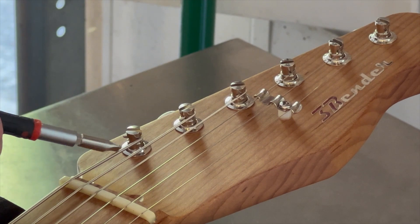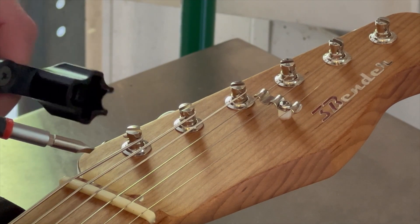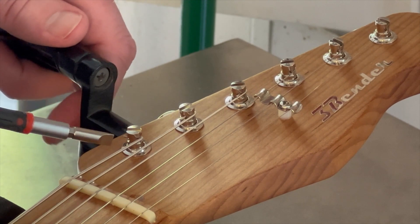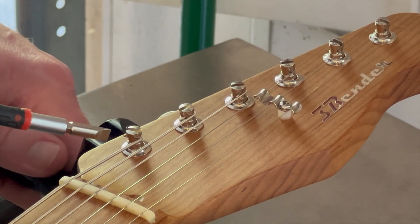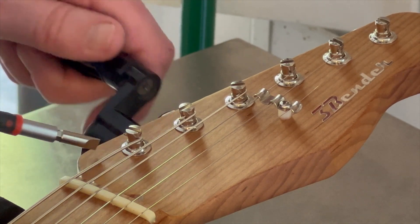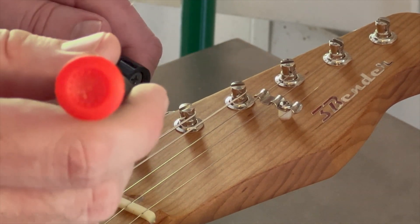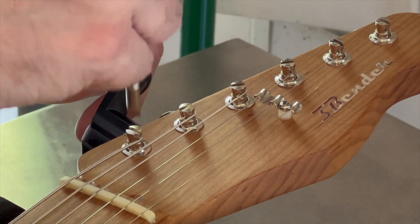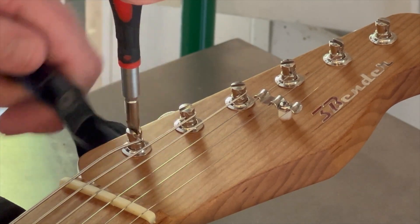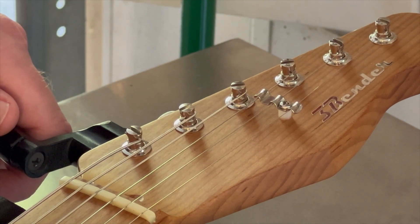The first thing we're going to do is to remove this big E-string here. I'm going to go ahead and put the string winder onto the tuner and start to turn it counterclockwise. You'll start to see that slot and the string moving, but that's where the flathead screwdriver comes in. Go ahead and install that here, and when you turn it and hold it tight, you just saw that pop loose.